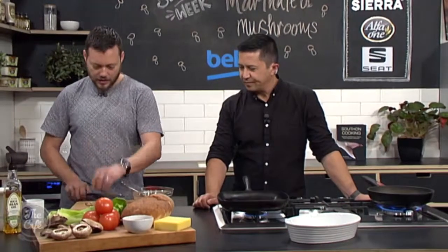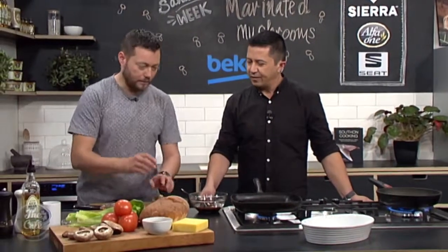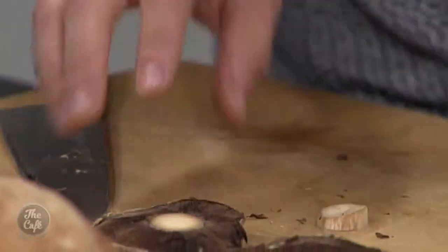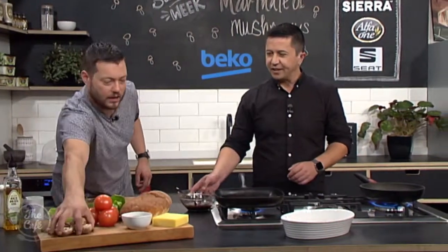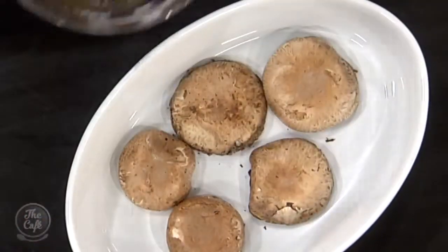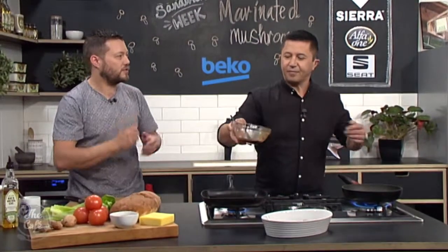A little bit of garlic as well. Just going to crush that — you can peel it or not, you're just using the garlic for flavour. Then we're going to get our mushrooms and take the stalks off so they're nice and flat, which will help us build the sandwich a little bit later. We're going to lie them gill side down into a tray, give the dressing another good whisk, and pour about three quarters of it over the mushrooms. We'll save a little bit of the dressing for when we slice our tomatoes and put a layer on the bread, just for that extra flavour through the sandwich.